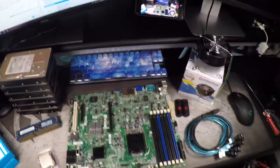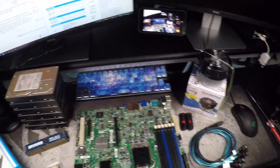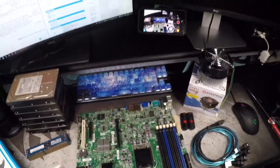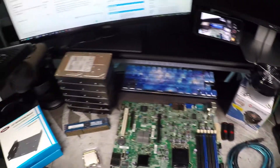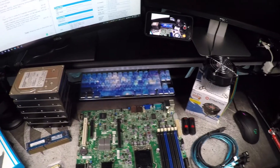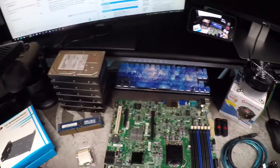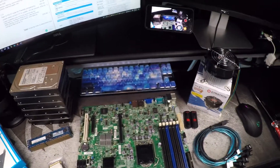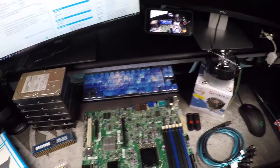Hey everybody, I just wanted to do a quick overview of the build that I'm going to be doing on live stream tomorrow. The live stream is either going to be on YouTube or on Twitch. I'm not really sure yet, but there will be an announcement on the Plex subreddit as well as the Plex Discord and my Discord. I'm going to try to get that out tonight with this video. I will also update this video with the link for the live stream.